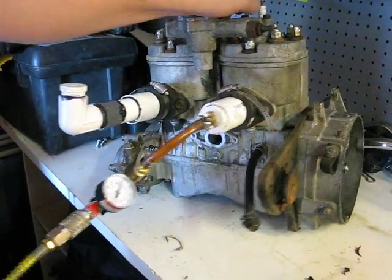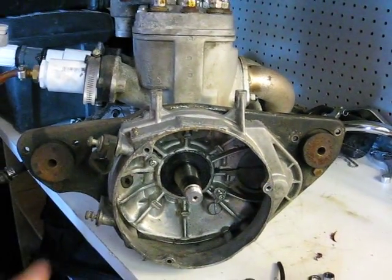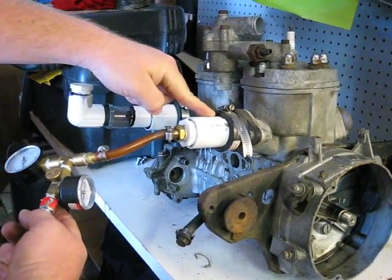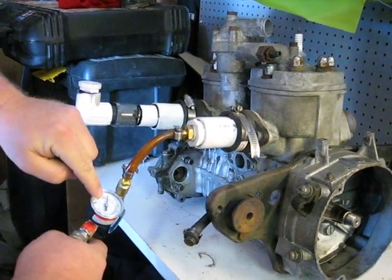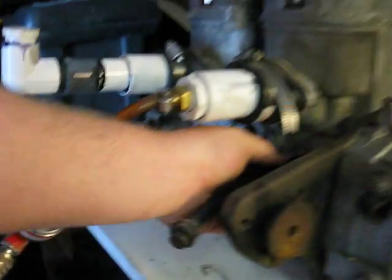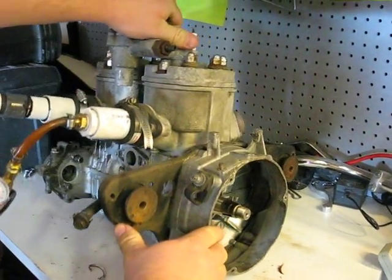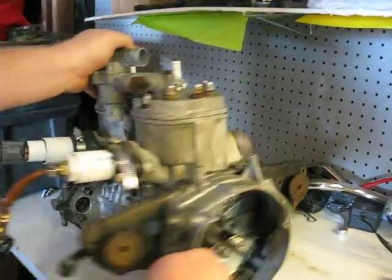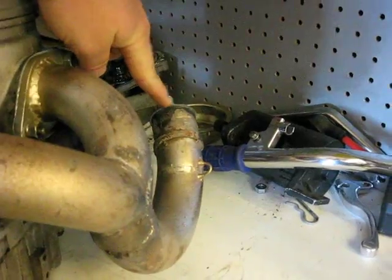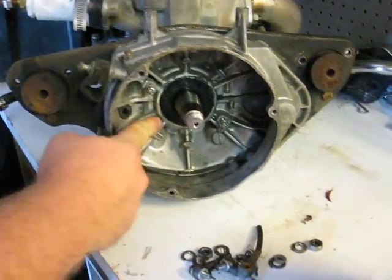What I first did to determine that this seal is leaking is I did something called a leak test, where I pressurized the motor by feeding it with air here. Pressure gauge only about 10 or 20 psi. Plugged off all the areas of the motor where air would leak out. I also hooked up my exhaust and plugged it over here, so the motor is a sealed unit, and as you can see, once I turn the air on, it's going to leak out of the seal.